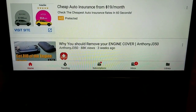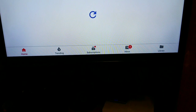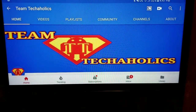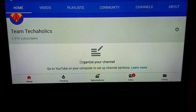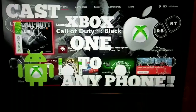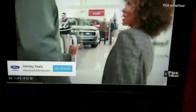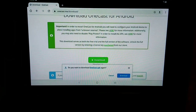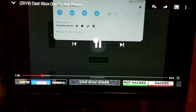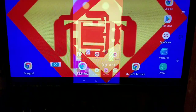Go ahead and go to YouTube, pull up my channel, and play something from it. As you can tell it is playing YouTube videos on it. So basically anything that you do on your phone you can do on your Xbox now — without Wi-Fi.